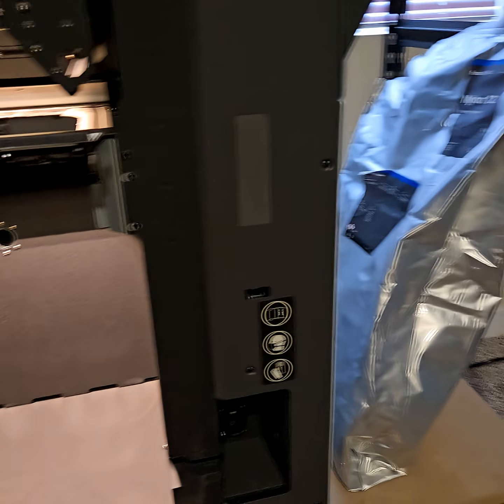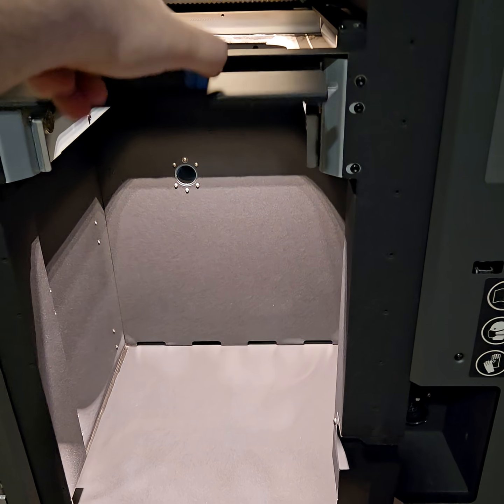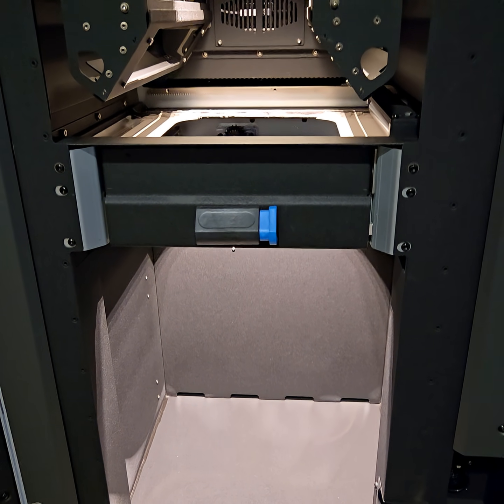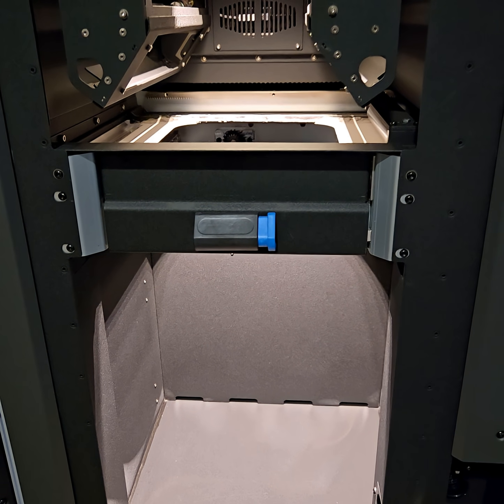I just got the chamber out for the first print, and I wanted to go over the inside. This is just freshly after it was done printing.